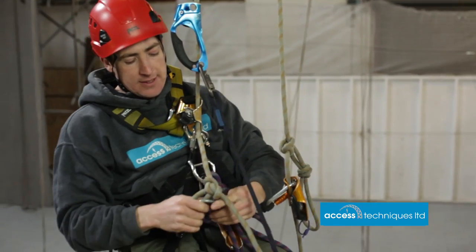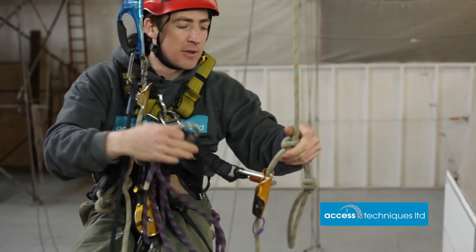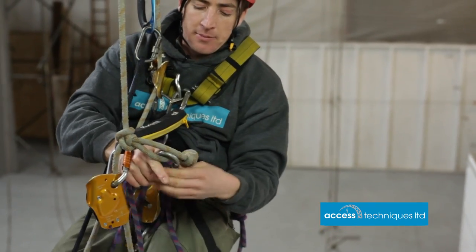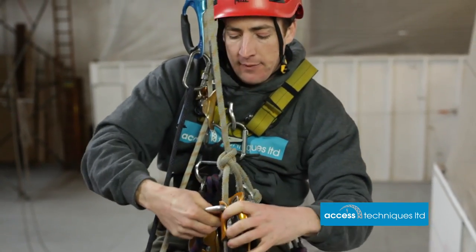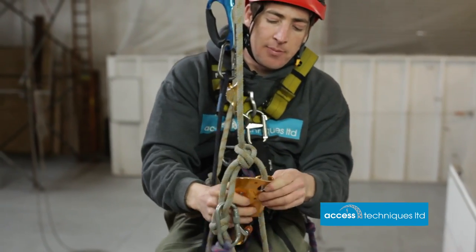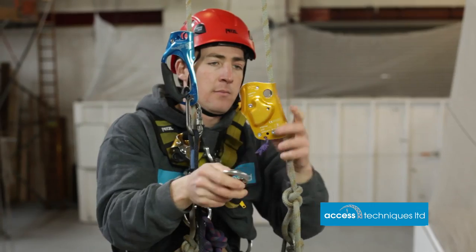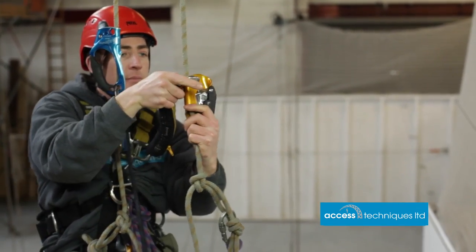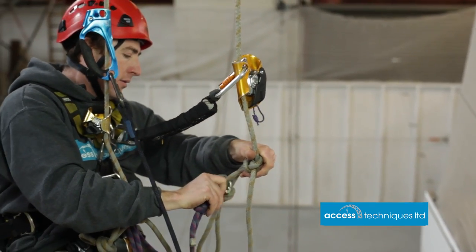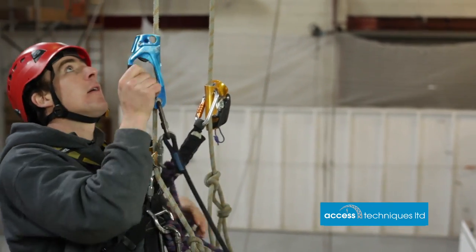Once we've passed one knot, take the cow's tail out — one rope complete. Now we need to move the backup. You want to take something off, you've got to put something on — cow's tail into the backup rope knot, then ASAP off, clipping it in so we can't drop it, above the knot. ASAP back on, cow's tail out of the knot, back into your hand ascender, and on we go.